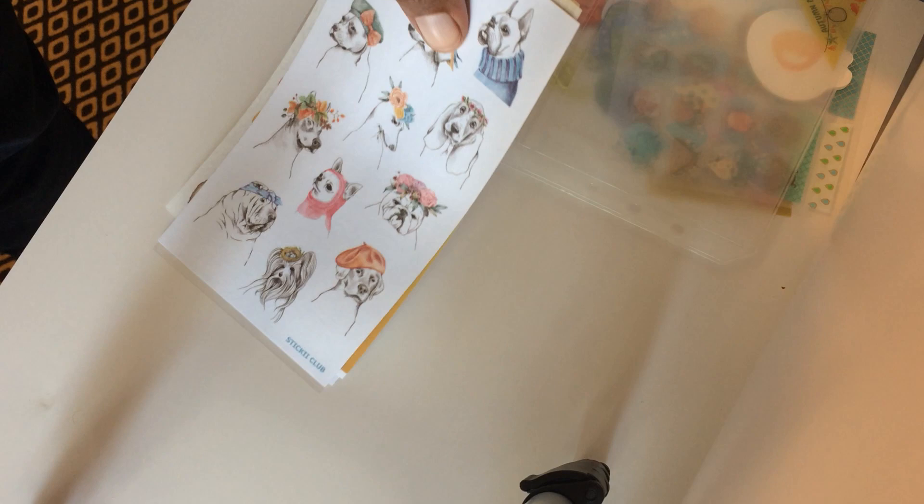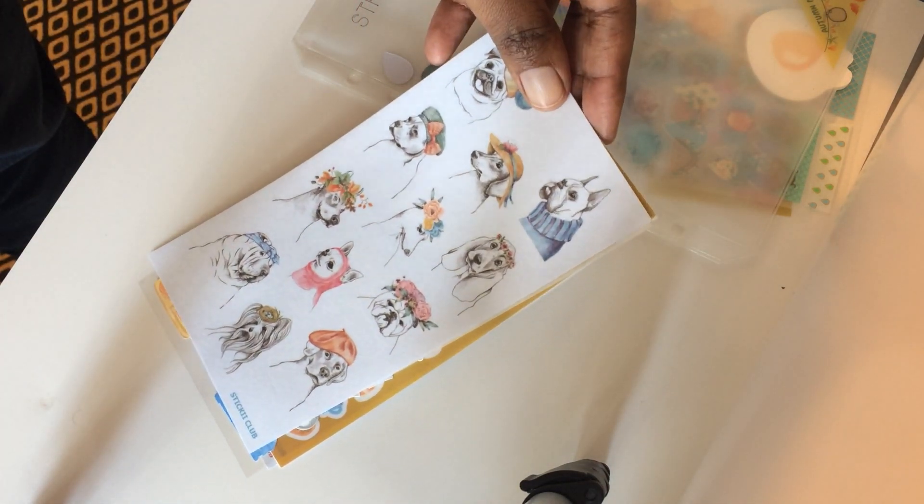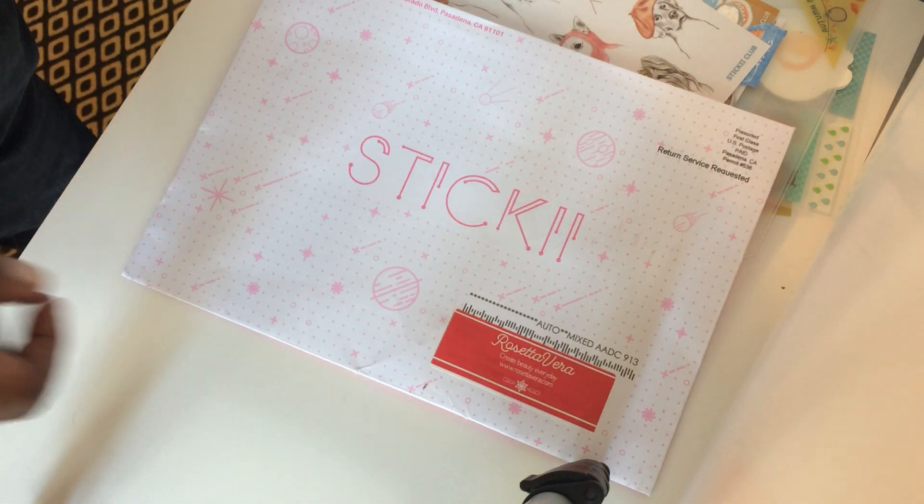I'm going to continue to get Sticky Pack for a couple more months just to get a feel of it. I think I may go back and order the retro pack for September, and hopefully the pop pack will come in the mail. I did reach out to them today and they said that although they've sold out the pop pack for September, they should be getting more in and will send me my pack within the next two weeks.